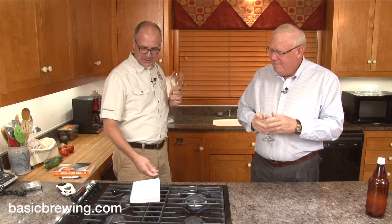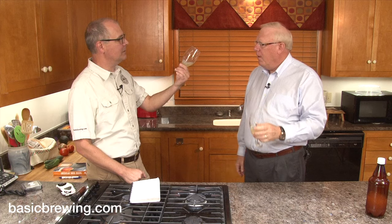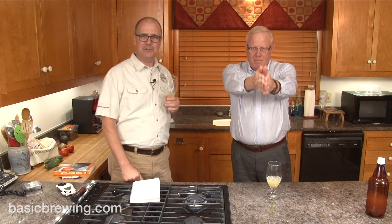If there are any details, write me a note at james@basicbrewing.com, or we put this out on YouTube and our podcast feed so you can comment there. I like it. I like it too. I don't care that it's cloudy — it doesn't bother me at all. Happy brewing everybody! Cheers!